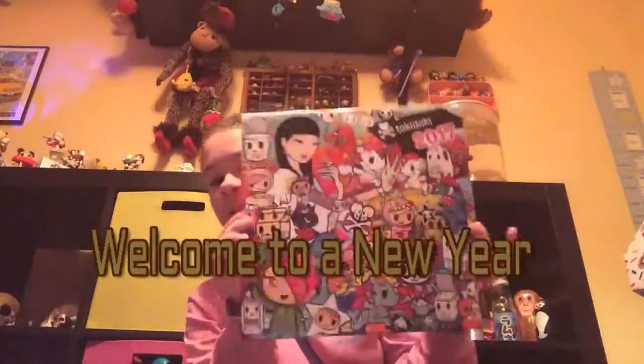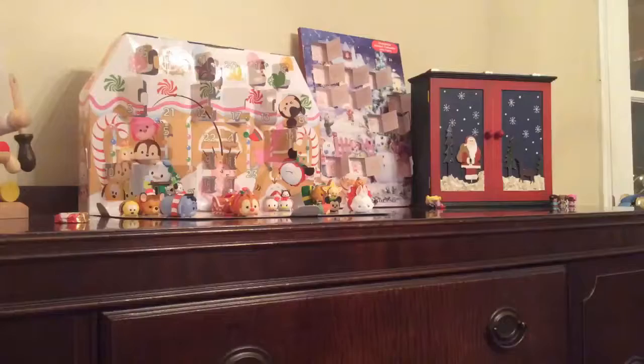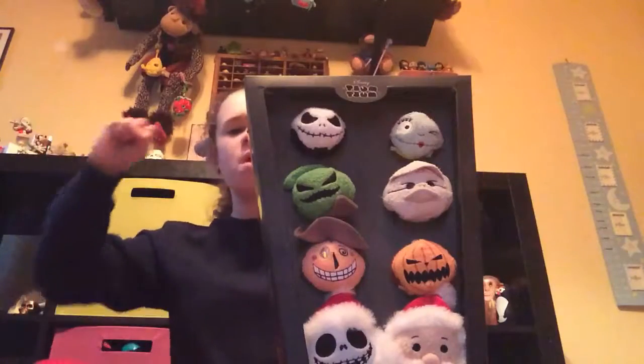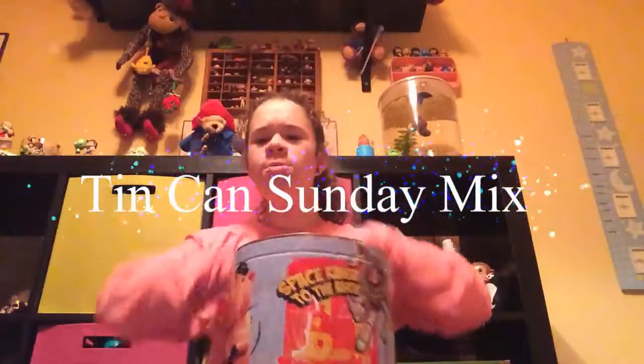Hi y'all! This is me, Elios Hoopshoop. This is my Tokidoki 2017 calendar. Here with another Disney Simpsons Epic Cover video! Another Disney Simpsons video! With Ken Ken Sunday Mix!